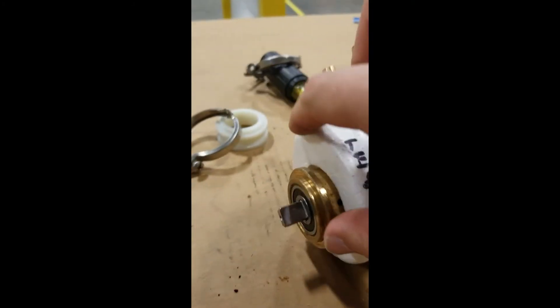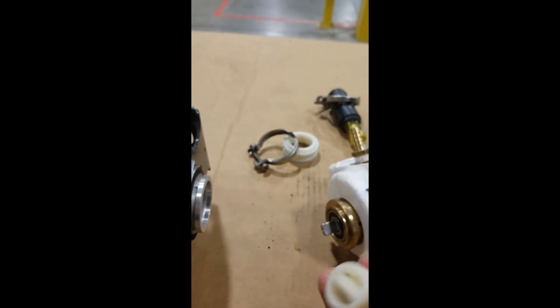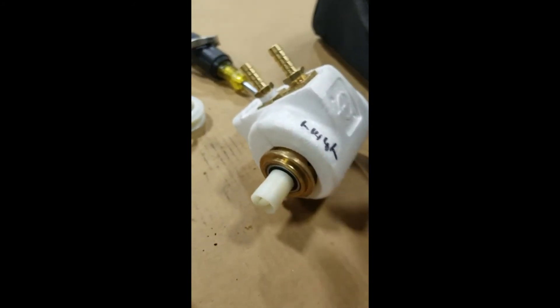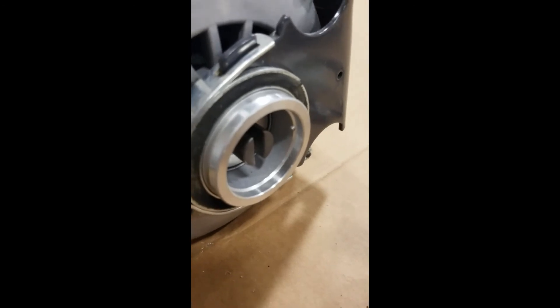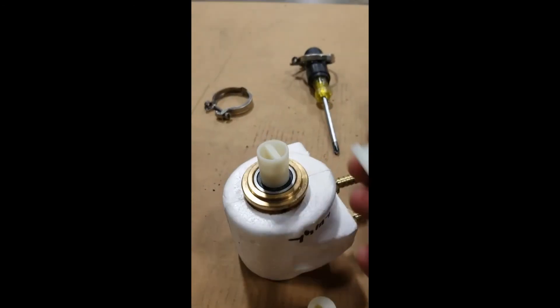All you're going to do is place the new key slotted in onto there, and you're going to want to match up the key with that groove right there.